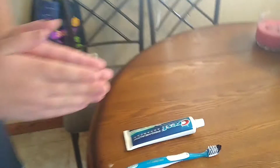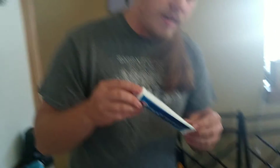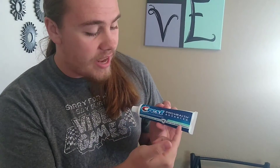Luckily for you guys, I am here. Four Hammer's here to save the day. Here we have the proper equipment to properly brush your teeth. We got ourselves an Oral-B toothbrush. Now, you can use any sort of toothbrush you guys want — I personally use this one, but it's no big deal. Now, this is where a lot of people go wrong in the process of brushing your teeth — they forget about the toothpaste. Here I got some Crest Pro Health Advanced toothpaste. You can use any sort of toothpaste you want, but make sure it's toothpaste. I repeat, make sure it is toothpaste.